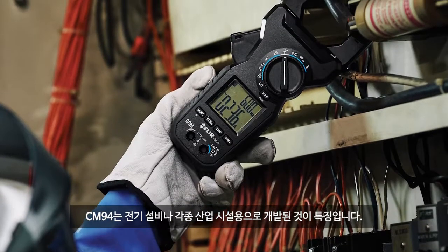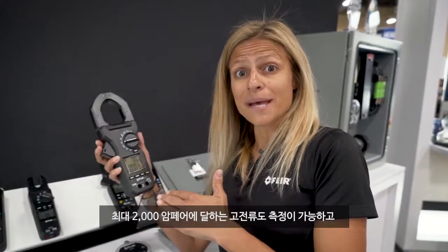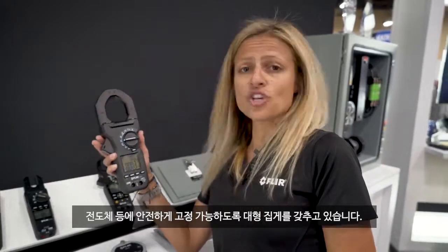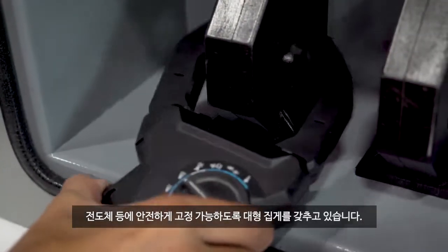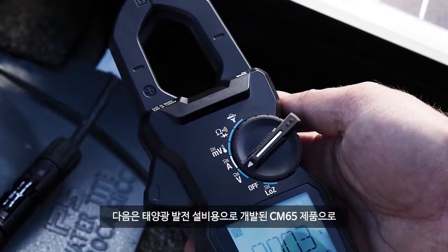The first is the CM94. This was built for utility and industrial applications. For high current measurements, we can measure up to 2,000 amps, and we've got an oversized jaw to firmly fit around conductors. We can measure AC and DC with this particular unit, and it runs under $400.